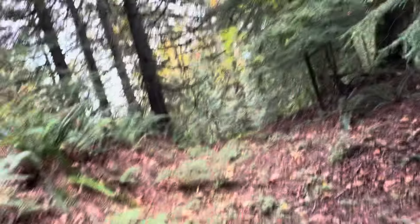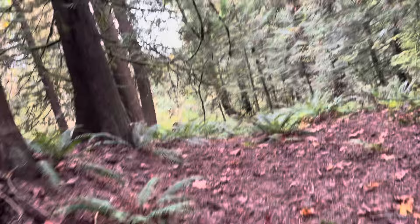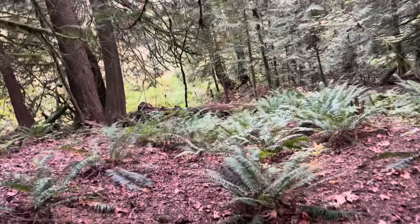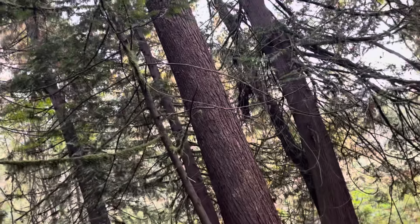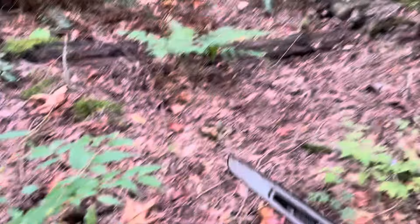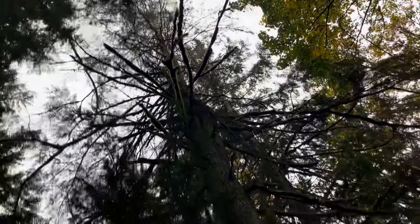We're on the edge of our property here, still on our property. It's a dead tree and it's a big one. It's right on the other side of that maple that fell — see the maple there, that's dead on the ground. You gotta be careful because it's dead, lots of debris in there.